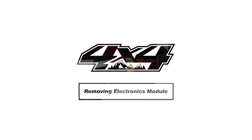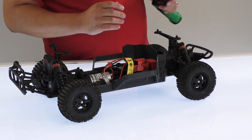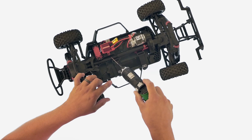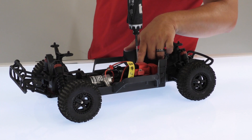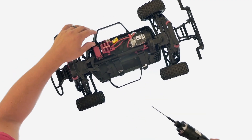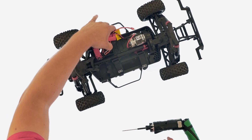Next, we're going to show you how easy it is to access the power module. If you have to access the receiver, you remove the two screws on top of the ESC. That will take off the cap to the water-resistant receiver box.